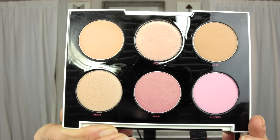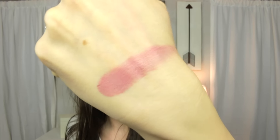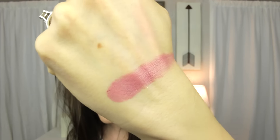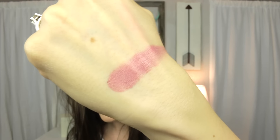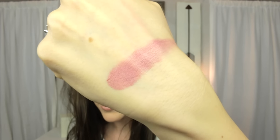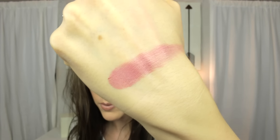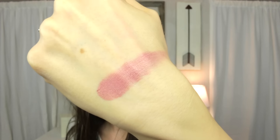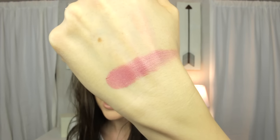Next to Cherry is a color called Easy. This blush would be absolutely beautiful on darker skin tones. It has a nice sheen but not an intense shimmer — it's not completely matte. It's an almost plum color with a little bit of rose undertones. With a light hand it would suit light to medium skin tones, and with a heavier hand it would be stunning on darker skin.